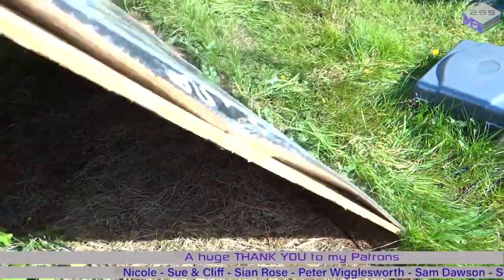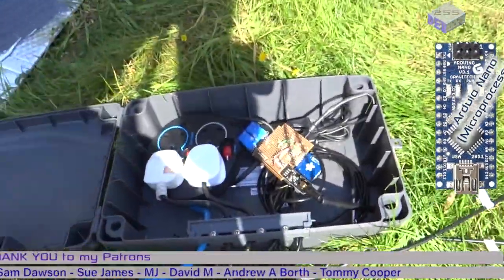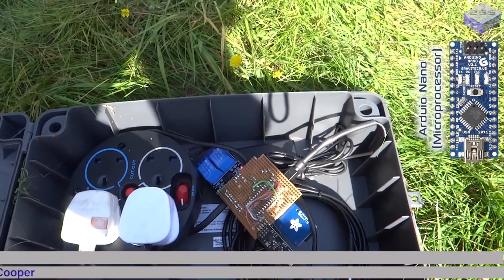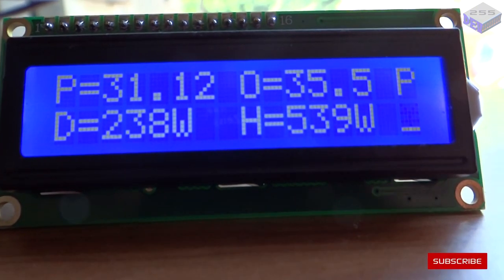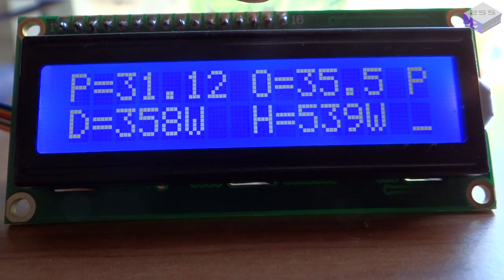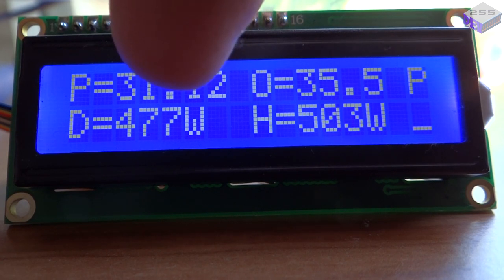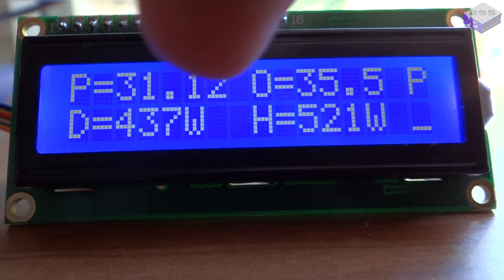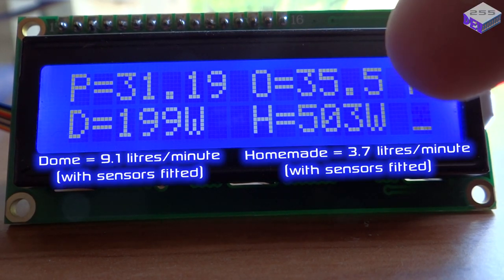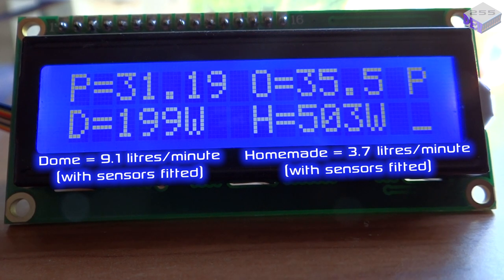I've had an Arduino in here measuring 10 temperature sensors, recording everything on an SD card and transmitting it back to the house. This is the information coming from that transmitter. As you can see on the display: the pool is sitting at 31.1°C, the outside temperature in the shade is 35.5°C, the dome is currently producing 477 watts, and the homemade panel is 521 watts — measured from the flow rate plus the input and output temperatures of each panel.